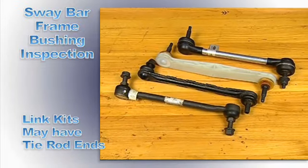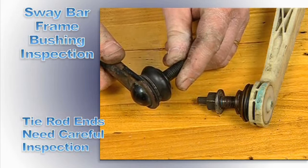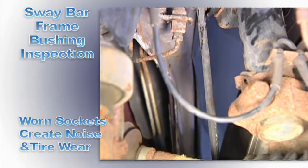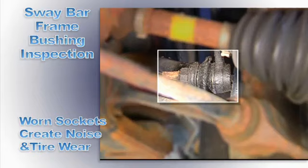Sway bar link kits come in different designs. This elaborate tie rod end assembly needs to be carefully inspected. Wear in the sockets can cause rattling noises and a loss of response where it connects to the sway bar, or unsuppressed tire bounce and wear.